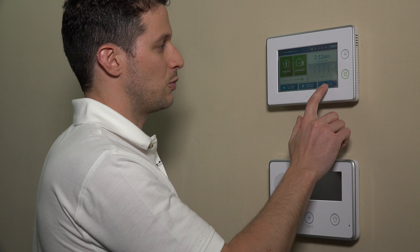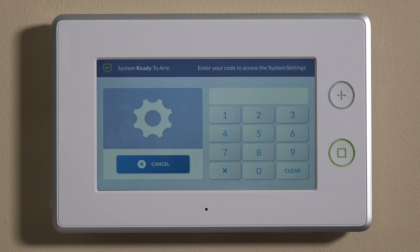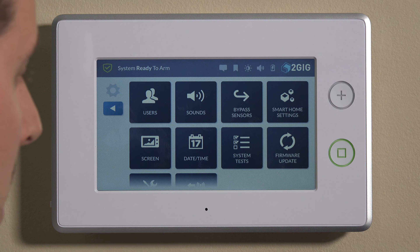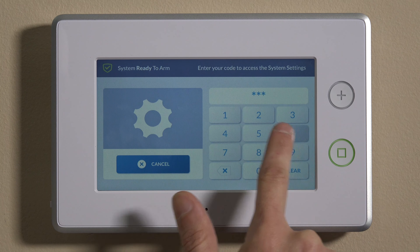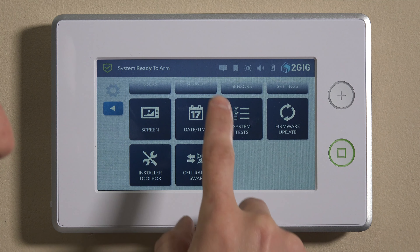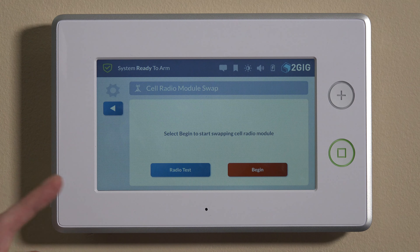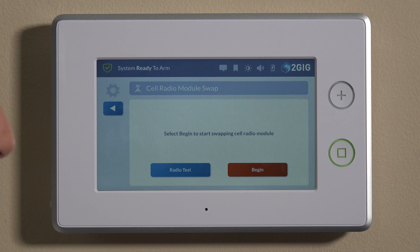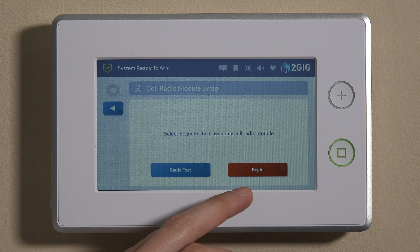If you got this system and ended up with an AT&T radio, and maybe the AT&T coverage has not been so great in your area while Verizon is a lot better, that's where this swap could be a good solution for you. So we'll go into System Settings on the bottom right. You can enter either the master code, which by default is 1111, or the installer code, which is 1561. Once you're in this field, swipe down and you'll see Cellular Radio Swap. Because we have the radio in there already, it'll say 'Select Begin to start cellular radio module.' We can do Begin or Radio Test — for right now we'll do Begin.